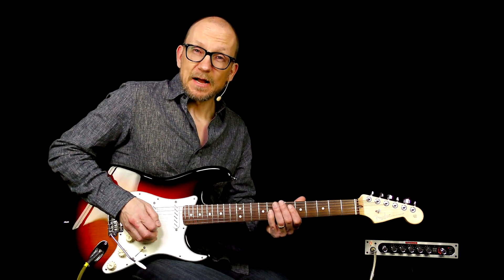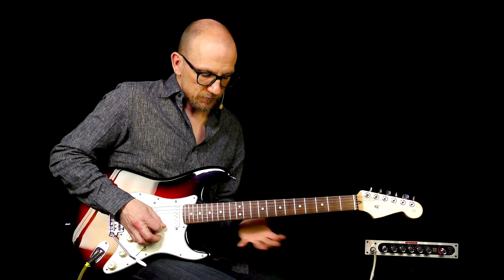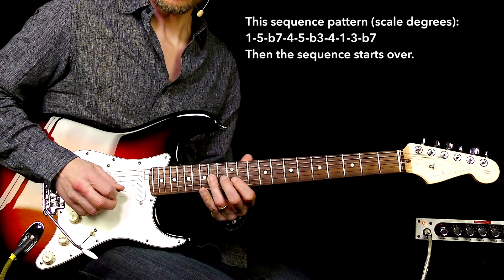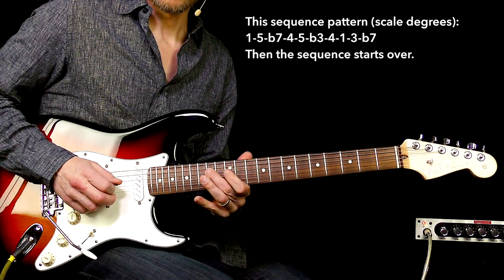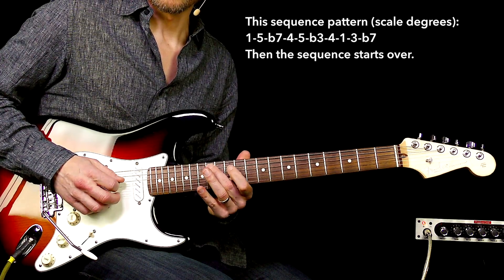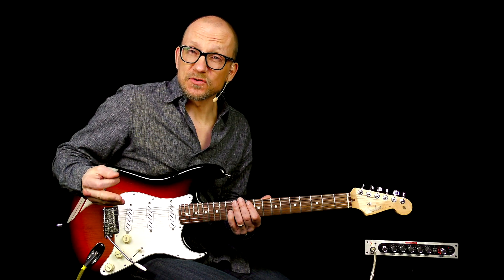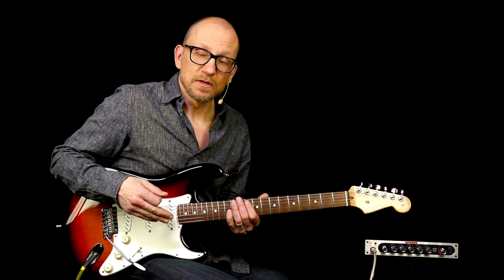And then I played the minor pentatonic backwards, so to speak — and right there is where I decided to stop the pattern so I could fit it into the groove, timing wise.